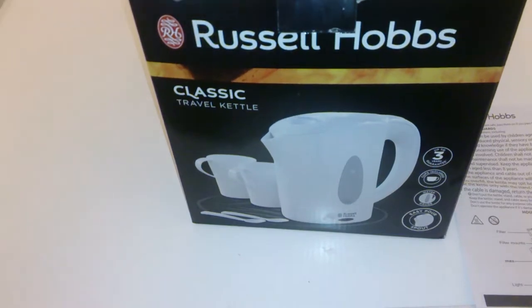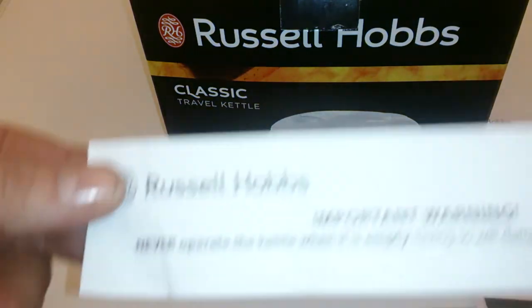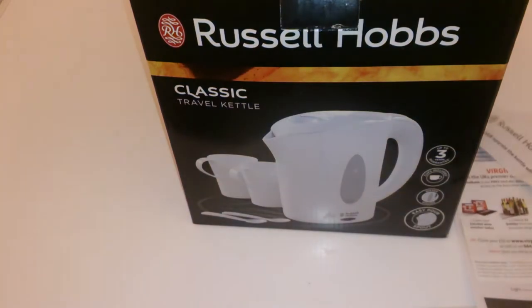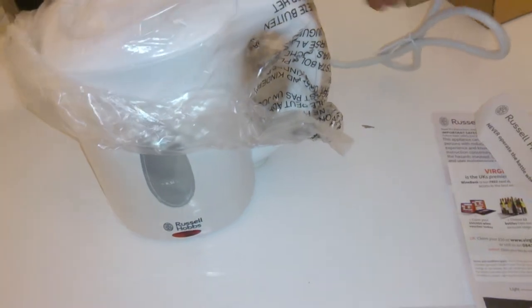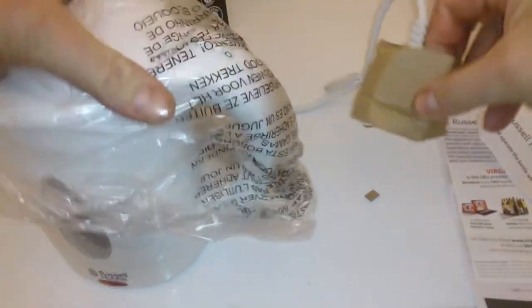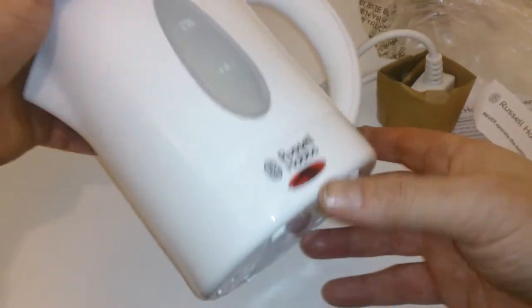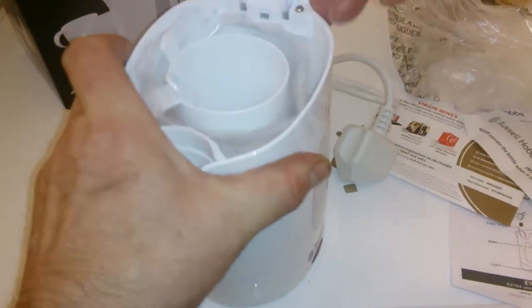This is a Which? design and it's got a three-year guarantee. It comes with a note in the box that says never operate the kettle when it's empty as it damages beyond repair — we all know that. So I'm going to open it up. That's the kettle itself and the plug.